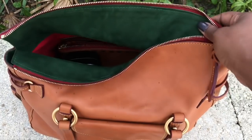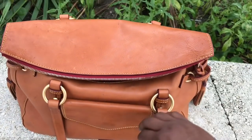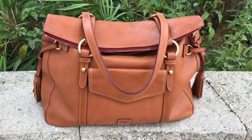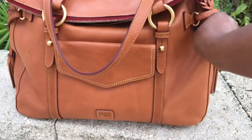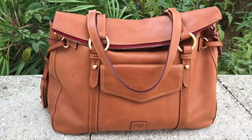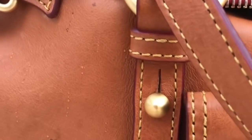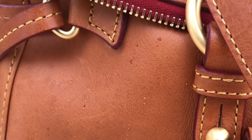We're getting some raindrops again — doesn't bother me too much because it's going to dry back to normal. I did protect this bag with the Apple brand stain and rain repellent, and in some spots you can see where it's just sitting on top of the bag.